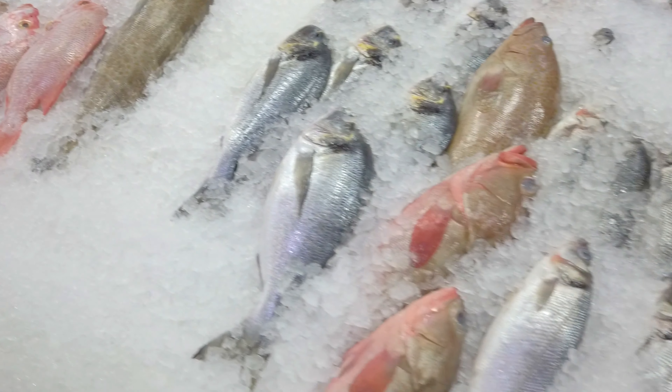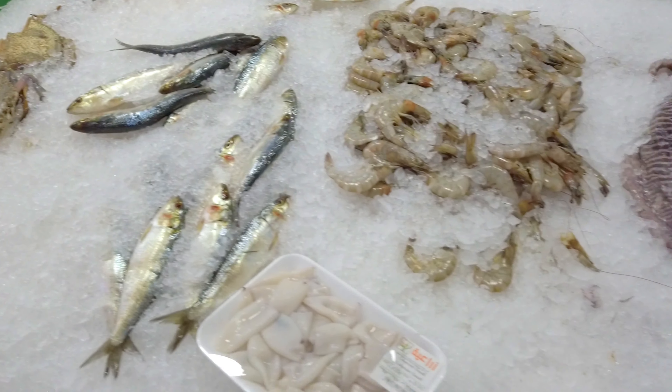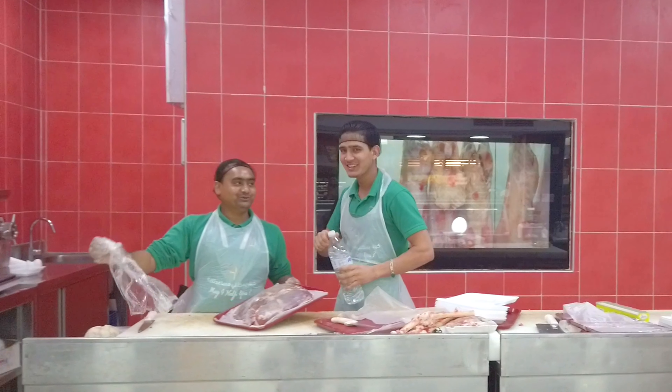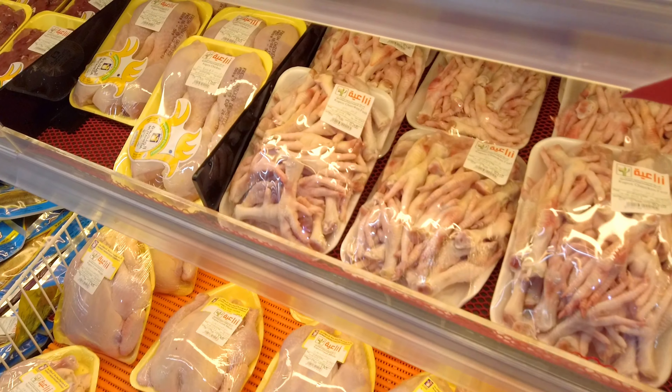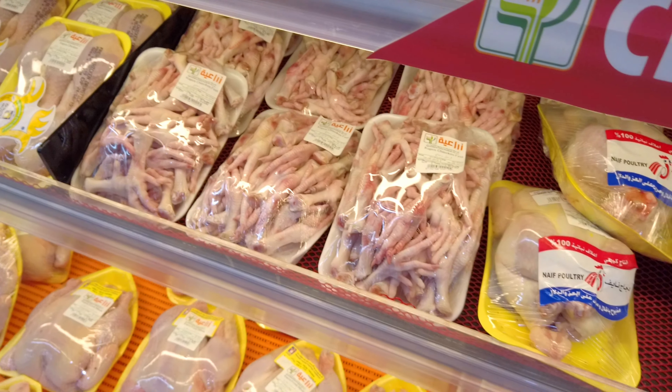So yan yung mga seafoods nila. Tapos pag may seafoods, may karne rin. Tapos dito mga manok nila — yun yung paa ng manok, binibenta rin dito, paa ng manok.